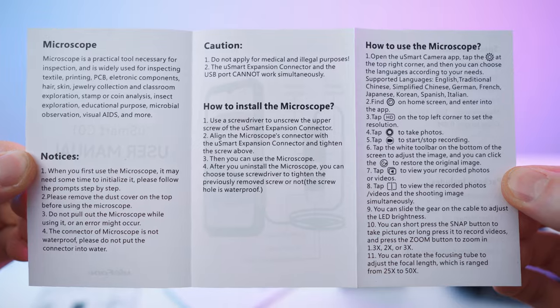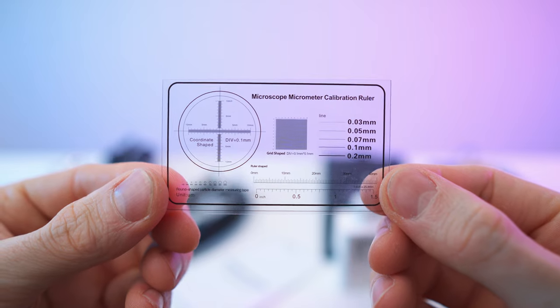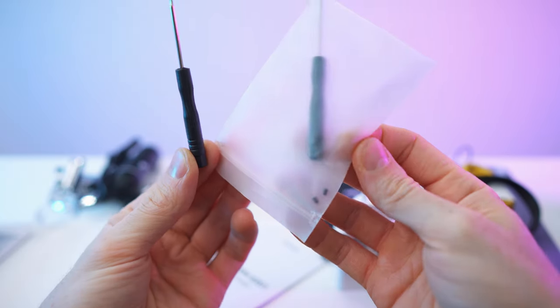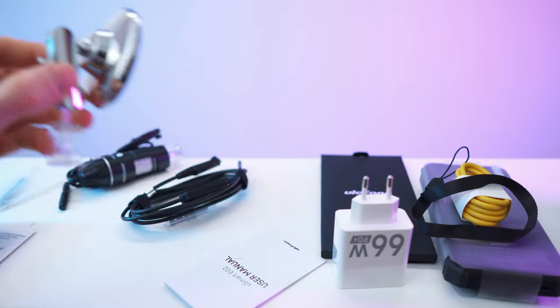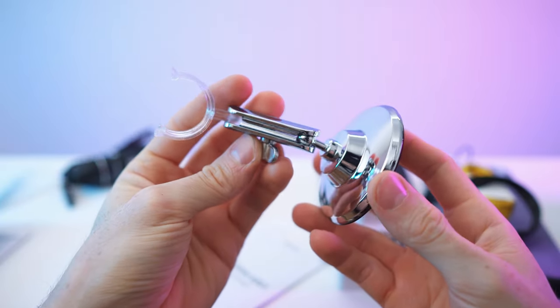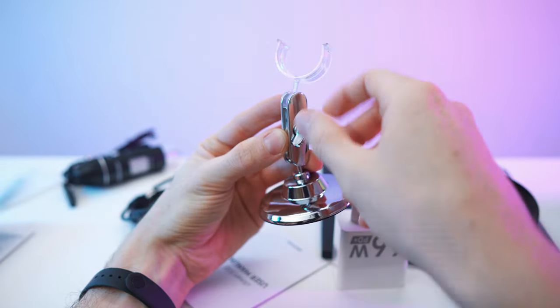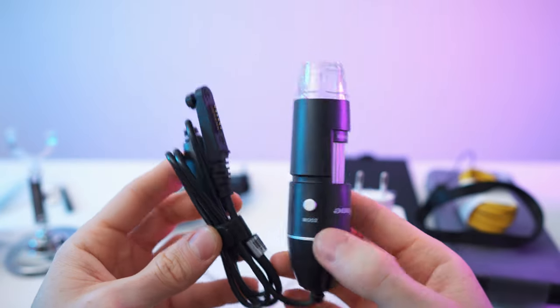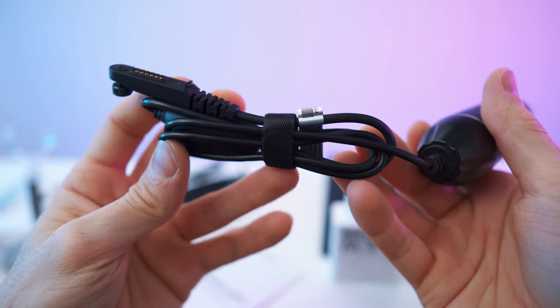Let's get straight to the accessories. We have the microscope — back is blank — and here the microscope manual. We also have a card to size up the objects, very helpful, and a baggie with the screwdriver. From the endoscope packaging, here we have the stand for the microscope — a double ball head for the device and camera, and a nice base. With this screw we can lock it in place.